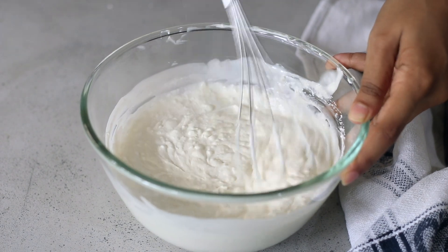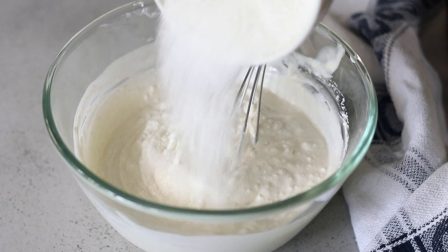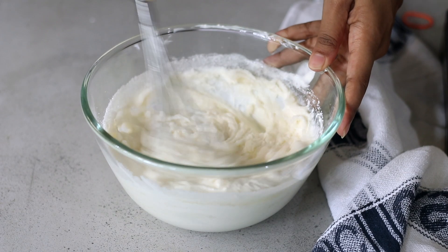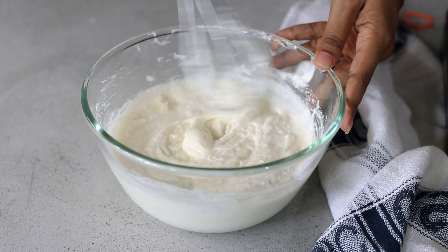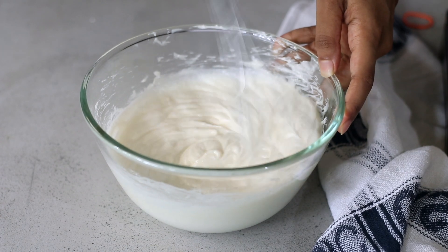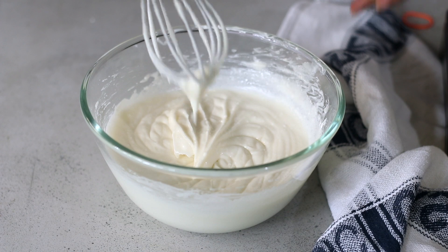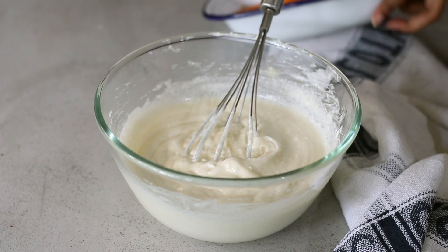Now we're going to add some caster sugar. The reason it's important to use caster sugar is because it dissolves really quickly into the mix. If you're using granulated sugar, just pulse it in a mixer grinder for a quick second until it becomes a fine powder, then add it. Give it a good whisk and you'll see it's already thickened up and looks just like an ice cream base. I love frozen yogurt because you only need a handful of ingredients and you don't need to cook anything.